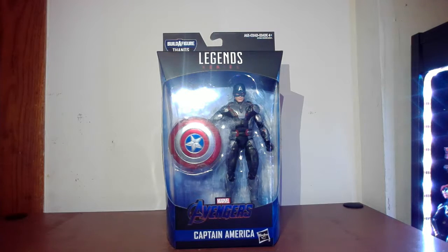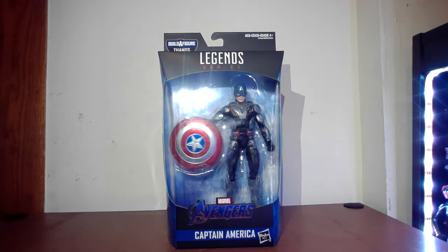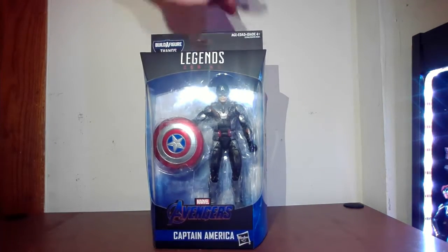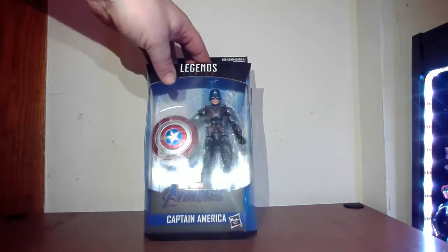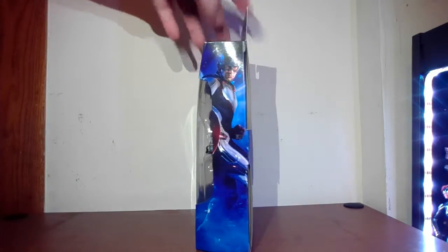We have the Captain America Avengers Endgame figure looking pretty cool in the packaging. The outfit is a different color than in the movie — probably because white fades a lot faster. It looks like they made it grey. It's going to be a pretty cool figure. Touring around the box as usual: the front has Captain America and his shield. No other accessories — he doesn't come with a part for the Thanos build-a-figure.